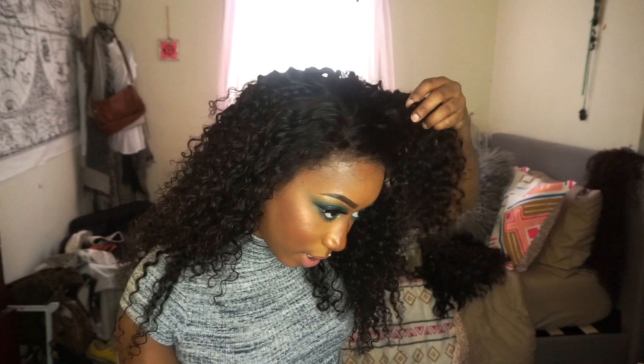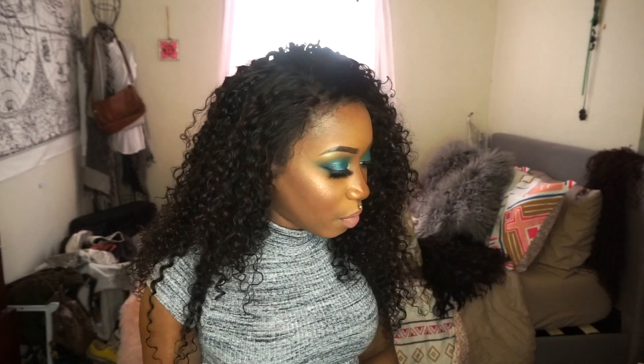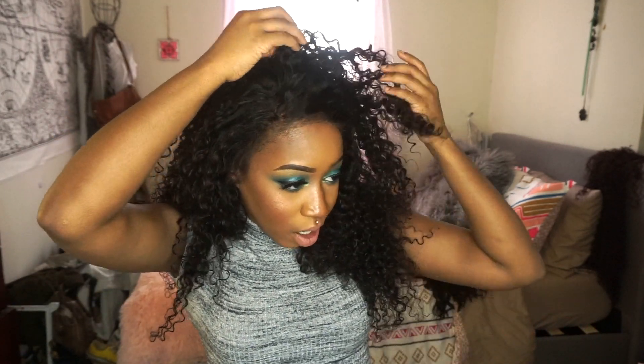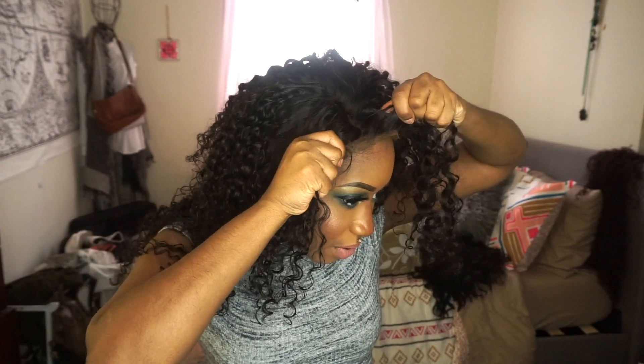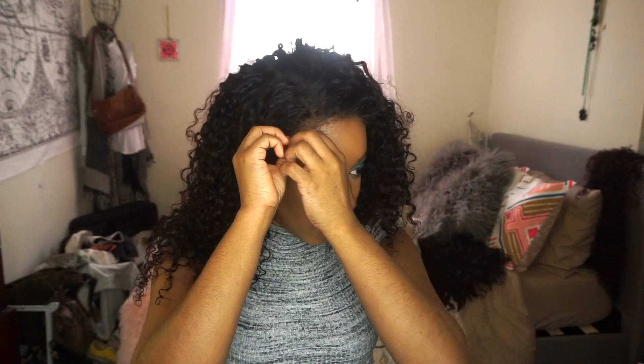I added leave-in conditioner and some curl cream to keep the curls popping — and these curls are definitely popping. I'm really pleased with the hair. At first I was iffy because the top of the hair near the frontal is kind of flat before it goes curly, but I think it actually gives a more controlled look, which I like. You can always fluff it out with a pick if you want more volume.